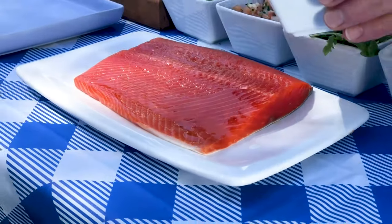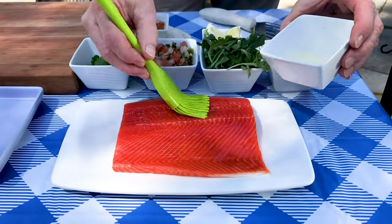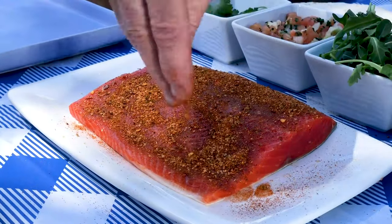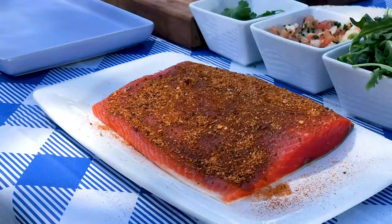Today we're using wild Alaskan sockeye salmon, skin on. Brush your fillet with a coating of canola oil and cover it with a healthy dose of your favorite taco seasoning. I like to press the spices into the salmon a bit for good measure.